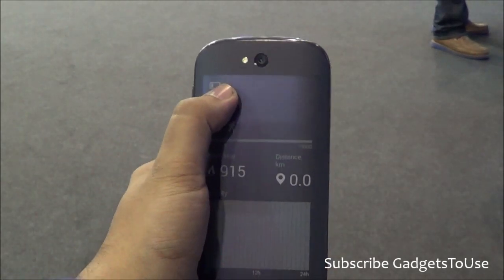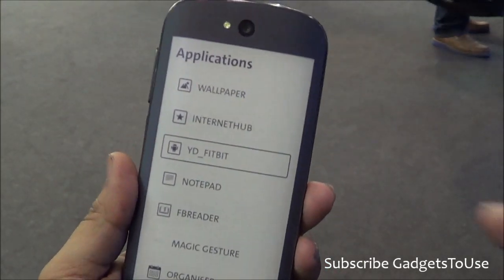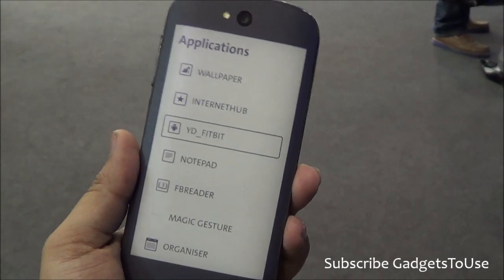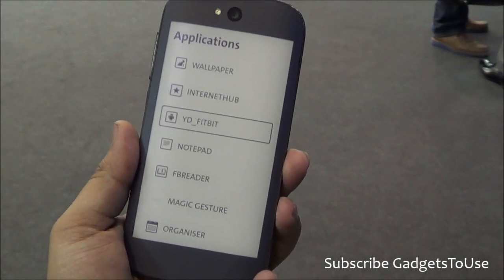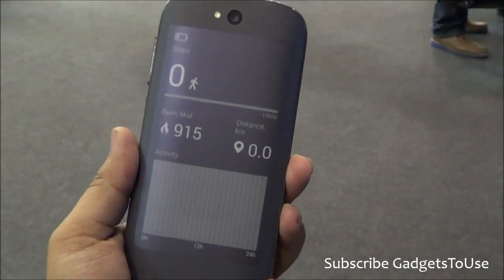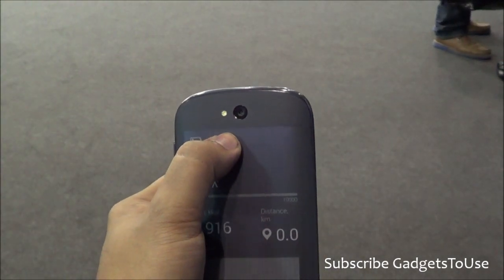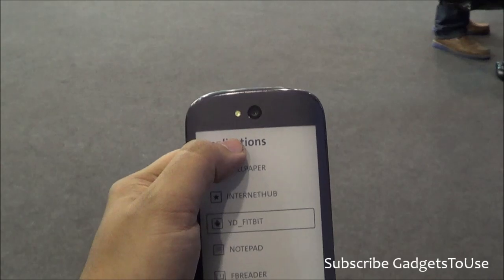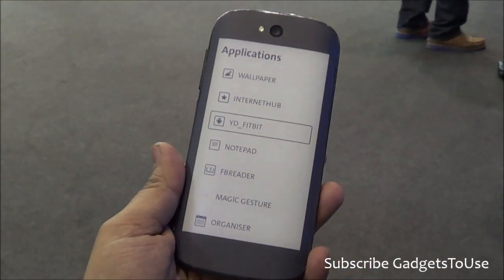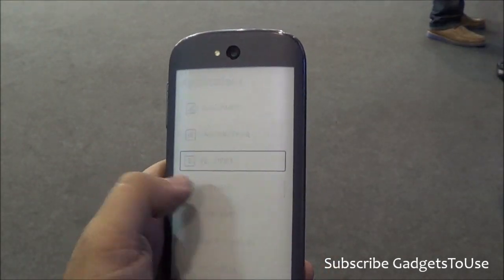Once you tap over here, because the screen is touch sensitive, you can actually access this mode. In this mode you can set the wallpaper, you can access the internet hub application on this device — where you can actually project the display of any Facebook application, Facebook updates, the Twitter application, or anything which you are reading on the web. You can project that onto the phone. You also have the option of displaying the Fitbit stats — so in case you are using a Fitbit device, you can actually display the stats of your Fitbit device onto this device. You can also have a notepad.